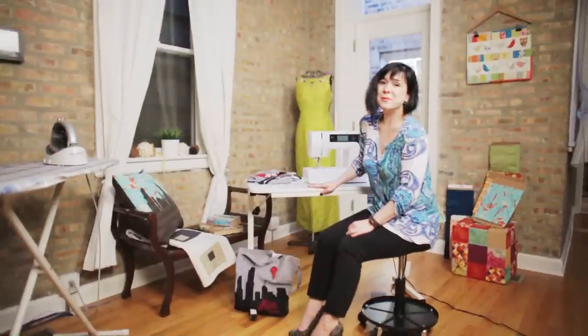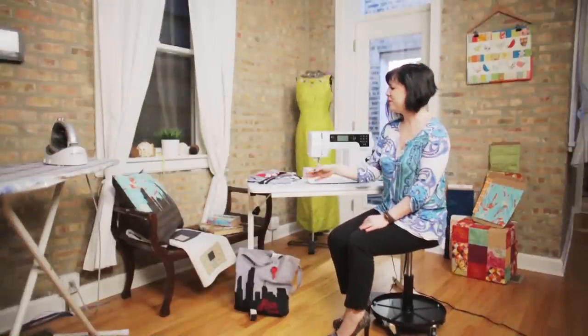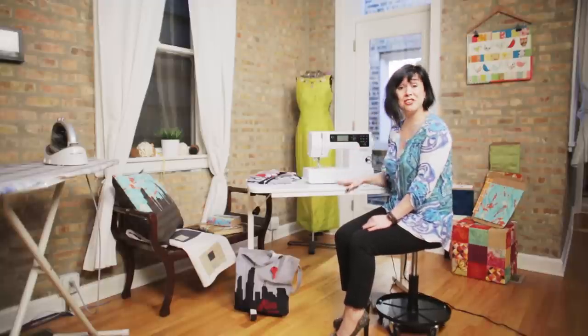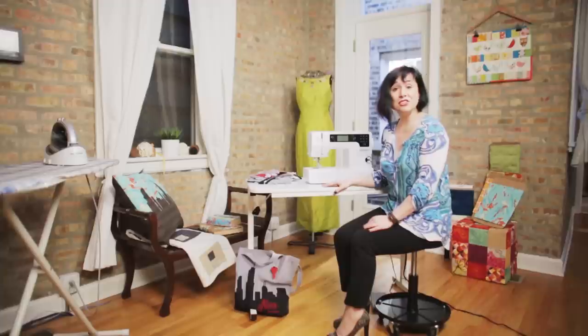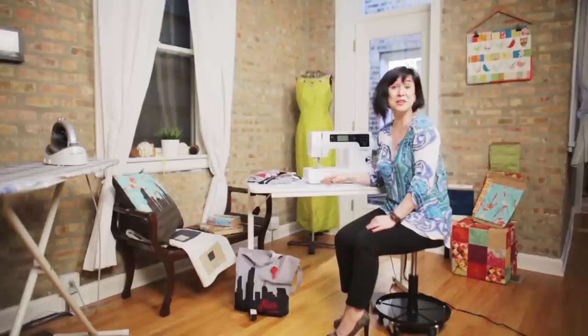Welcome to my sewing room. As you can see, I like to sew. I love to sew garments and pillows and quilts, and I can do it all easily with my Burnett Chicago machine, which is what I'm going to be using to show you how to make the Skyline bag. So stay with me and hope you learn a lot.